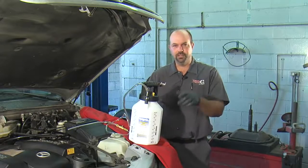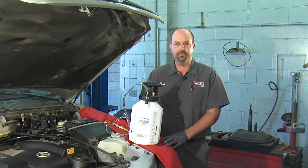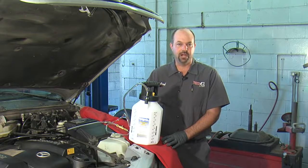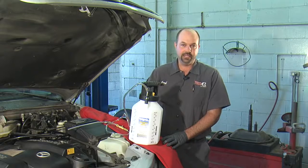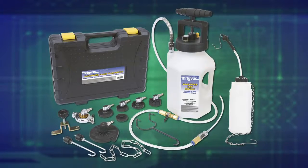Hi, I'm Jeff Dugopolsky, but you can call me Big G. Today I'm going to demonstrate MightyVac's MV6842 pressure brake bleeder. This kit contains this pump here, seven adapters to fit the master cylinder in most cars, and a collection container to capture the old fluid.